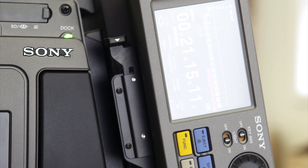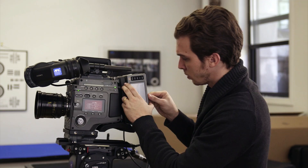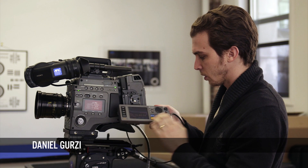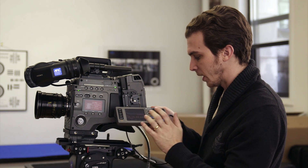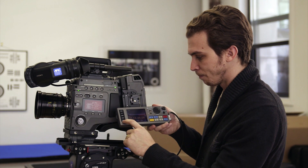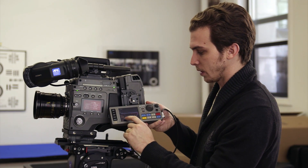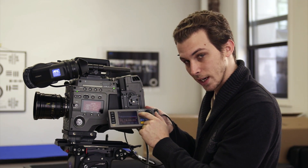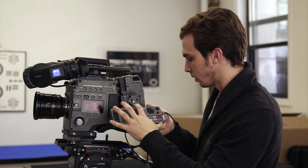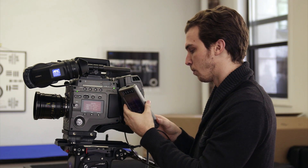We come to the back of the camera and we start here with the remote for the deck, which allows me to do complete deck control — playback, I can start recording here, I can come in and do the settings. It's going to show me here the time code and the 16 channels of audio that could potentially be playing back, giving really complete remote control.